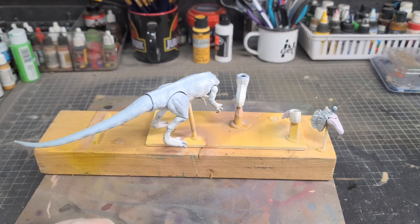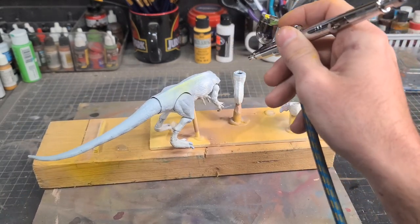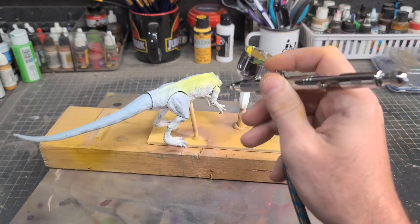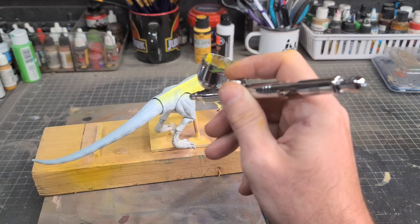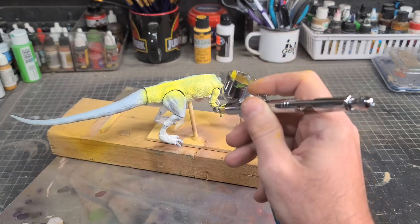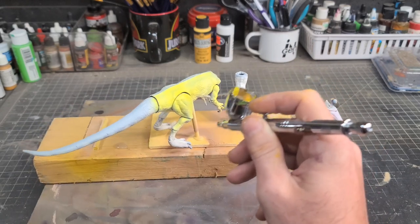I did not open my sealed one to do this, nor would I ever do that. This is just how it is — it's already been painted once so we're going to paint it again. The damage has been done, but we're going to roll with it and try to make a really cool novel-inspired repaint. If you're going to follow along and try this yourself, just know that any Dilophosaurus figure will work for this repaint. Always remember to have fun and use what you have available to you.